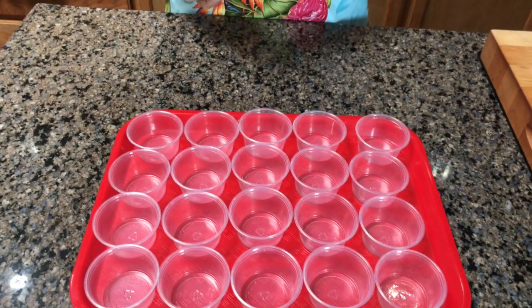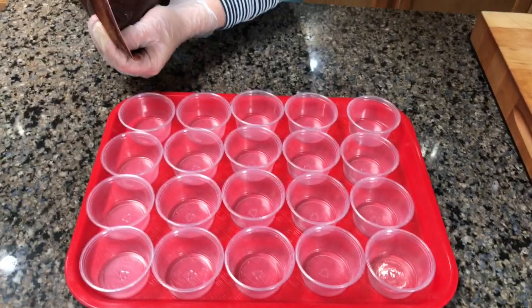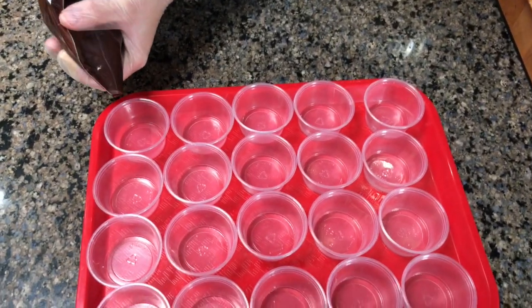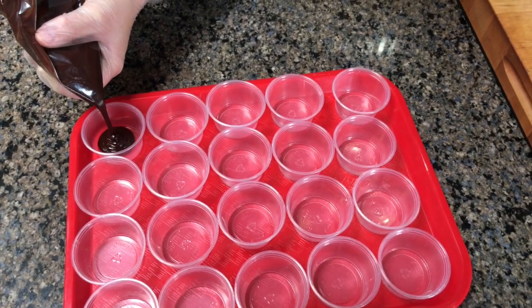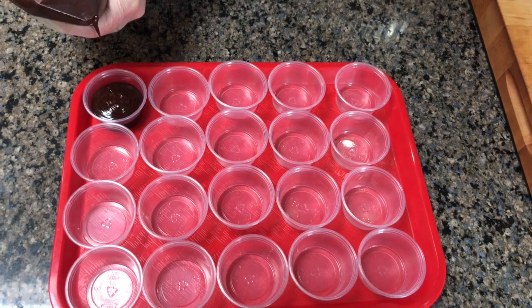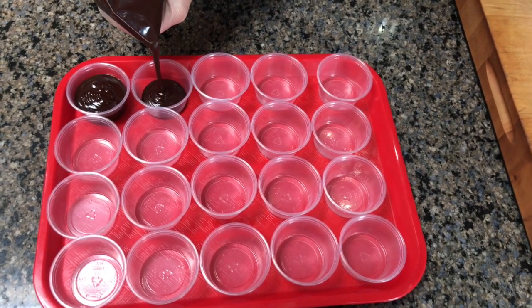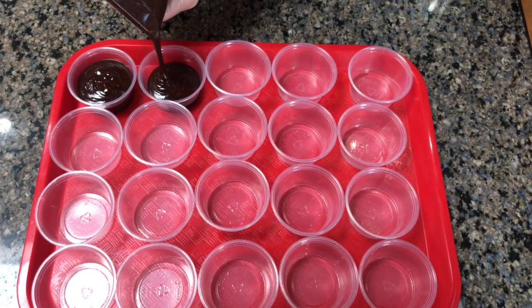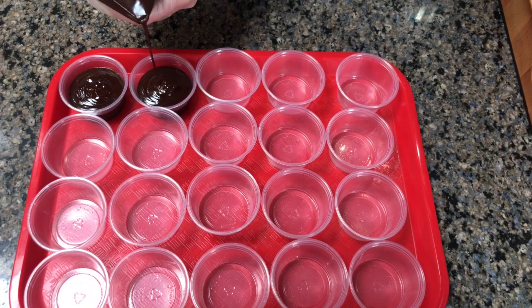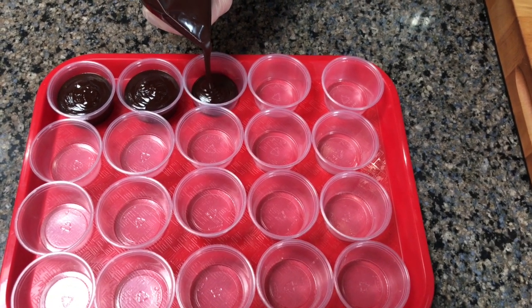We're going to demonstrate filling these little two-ounce cups, just like you would icing or cake batter. She fills them and then comes back to level them up if some are needing a little more.